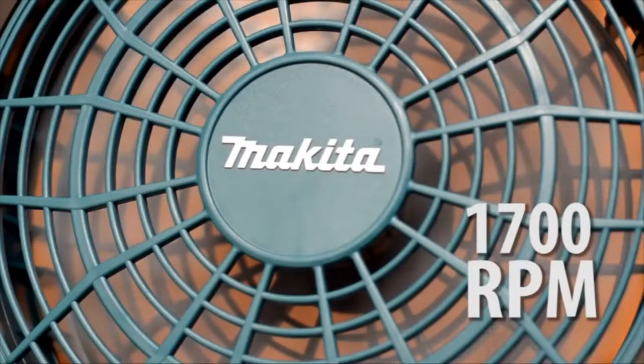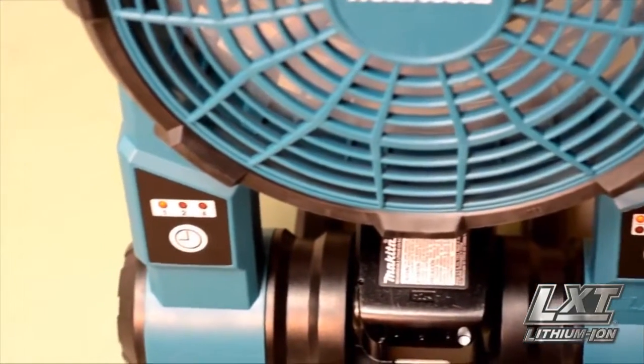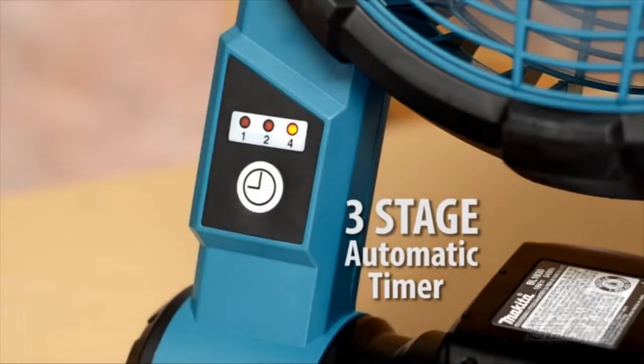Get up to 1700 RPMs of air velocity with two settings. Use the three-stage automatic timer with one, two, and four-hour power-off selections.